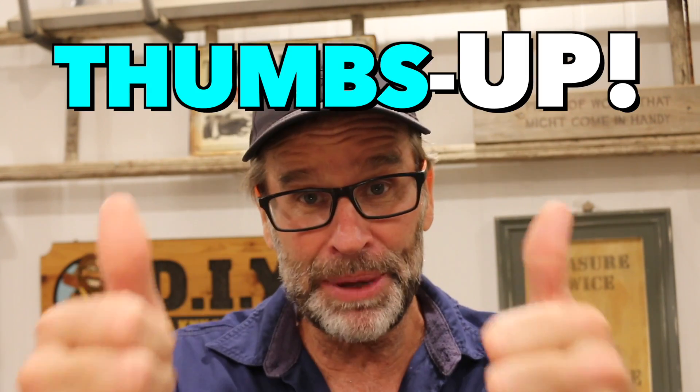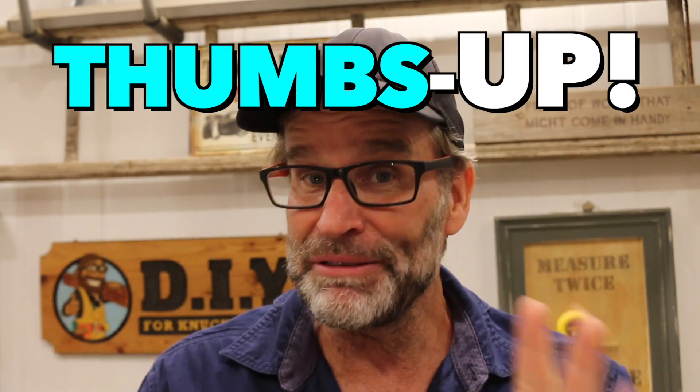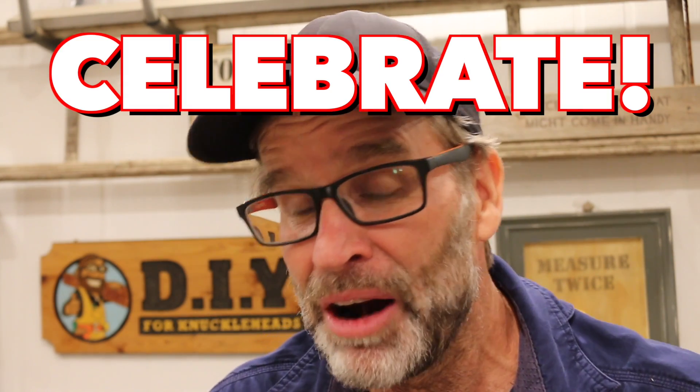Alrighty, well I hope you enjoyed that video. And if you did, a big thumbs up would be awesome. And remember, to all you Reds out there, celebrate like there's no tomorrow, because these titles don't come around very often. And with that, until next time, be good, be safe, and Jurgen's out of here. Cheers. Boom.